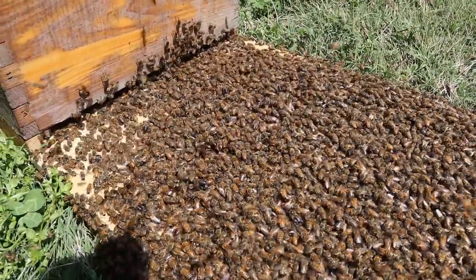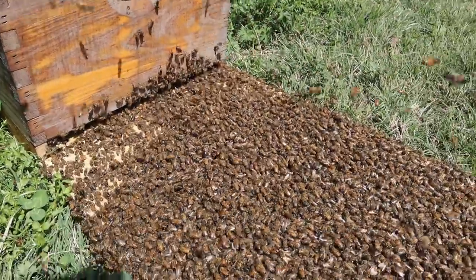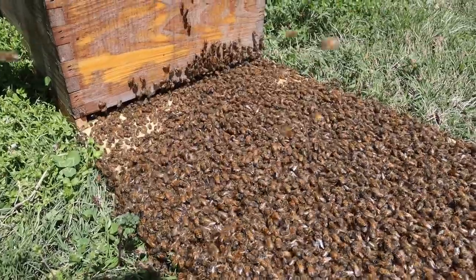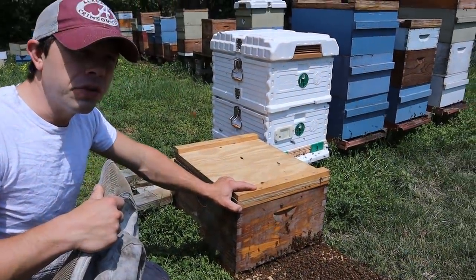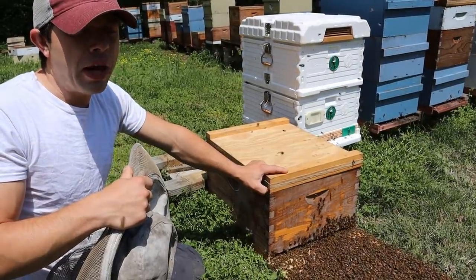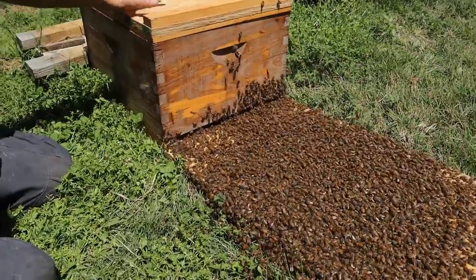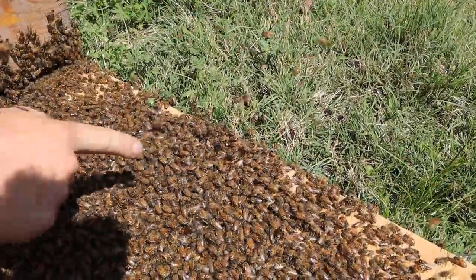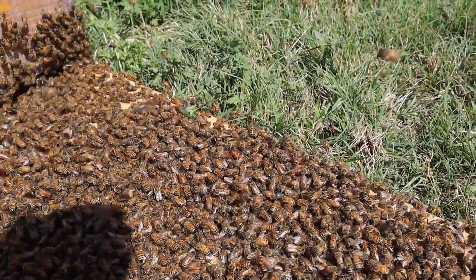Never gets old. If you're using a frame feeder like we are, you don't want to fill that up when you're hiving swarms or packages — they're not locked in. They don't behave the same as a colony that's starting to raise brood and pack away pollen and nectar. Many times as they're cleaning the hive and running around, they will drown themselves in the feeders, especially packages. They fall down on that syrup and then another one jumps on top of them and they end up drowning hundreds or thousands. Wait until the hive is locked in and doing what it's supposed to do — that'll probably happen in the next two or three days. These bees have tons of nectar socked away in their honey crop. And there's the virgin right there.